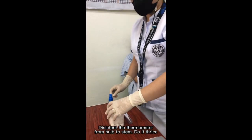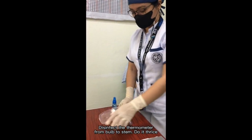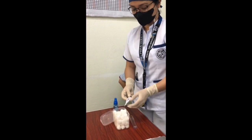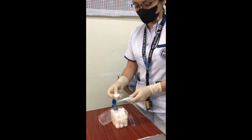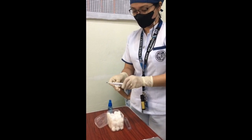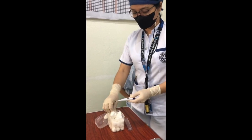The first step is to disinfect the thermometer from bulb to stem — or from the cleanest side, the silver tip of the thermometer, to the dirtiest side, the base of the thermometer where it starts to narrow. Make sure the cotton balls are soaked in alcohol and make sure to do it thrice, as shown in the video.